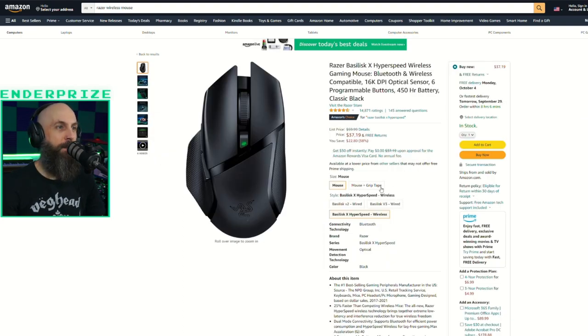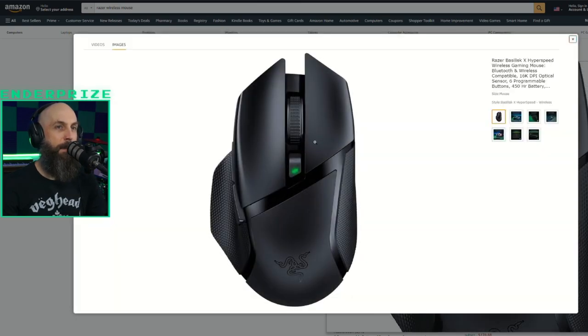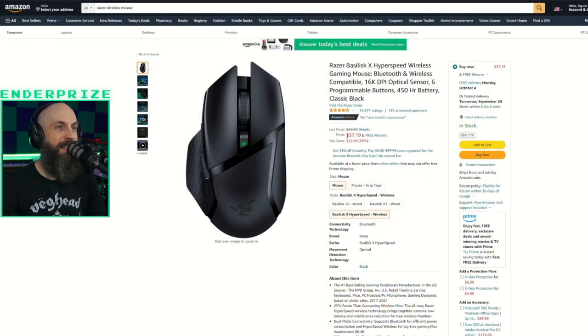And then I just picked up this really inexpensive Razer wireless mouse. Simple gaming mouse — it works. Less than 40 bucks. We're good.